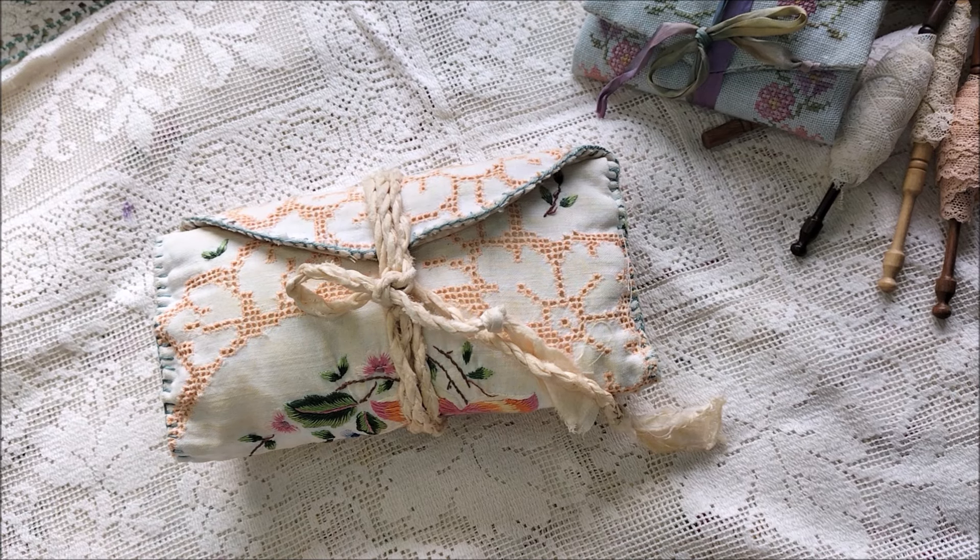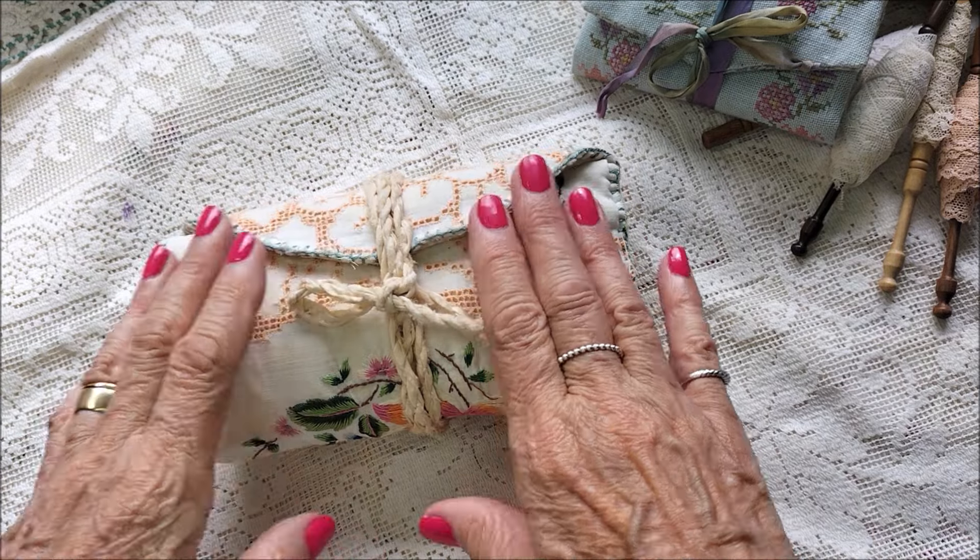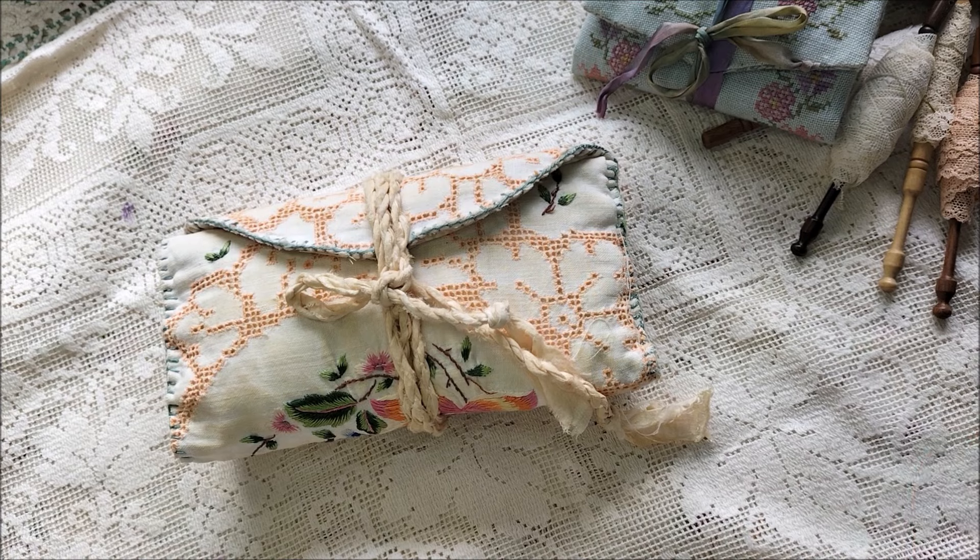Good afternoon everyone, this is Chrissie and welcome to my channel. Thank you for joining me today. I have finished my Roxy's Journal of Stitchery March project — yes, I know we're only into the second week of it, but I was obsessed with this and was just enjoying working on it.